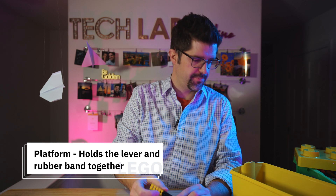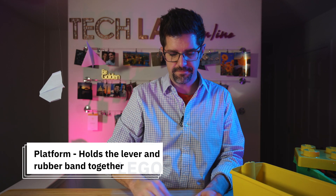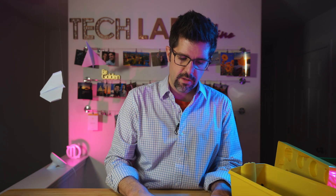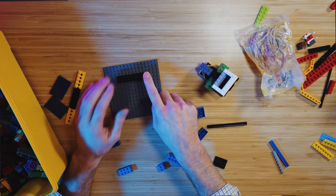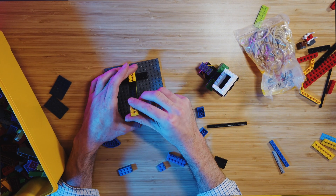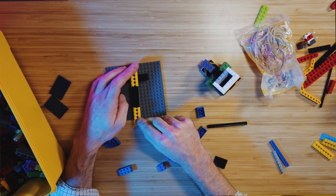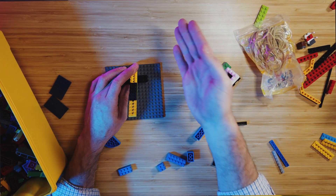Now we need to find a way to build our platform to mount the catapult on. I'm going to use my base plate here, with the catapult lever in the middle, and figure out what we can add to the outside. There are lots of different ways to build a catapult — by no means do I think I have the best way. You'll notice I put the lever in the middle because I want the fulcrum positioned this way, and I've left more space in the back because that's the direction the force will be pushed against when launching.